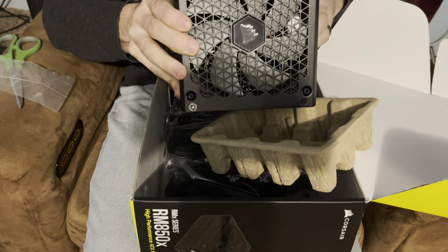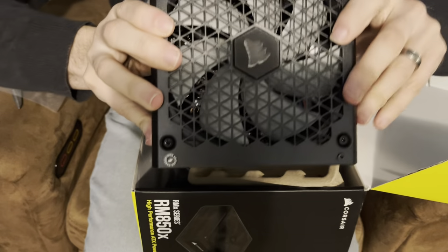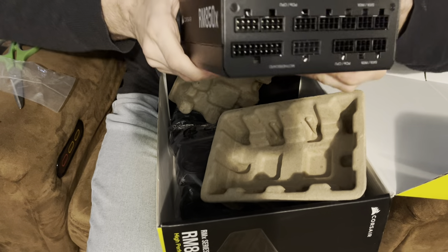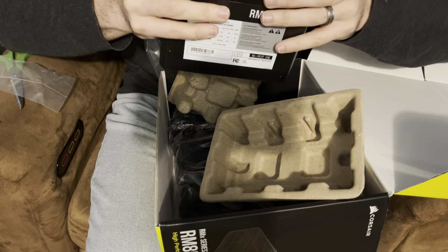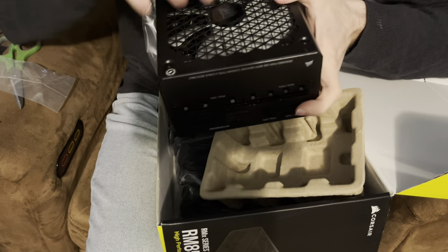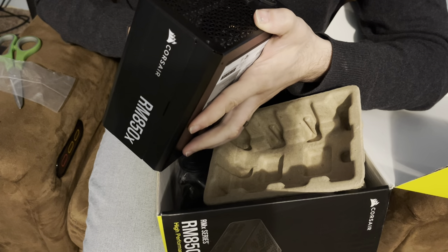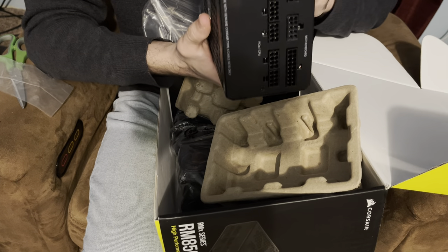Look at that bad boy. It's nice, nice form, well built. Smells brand new — better be brand new. Nice big fan.